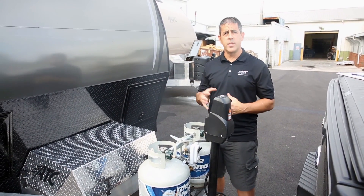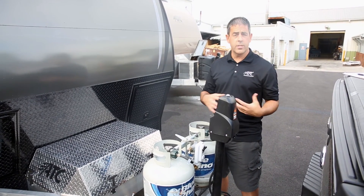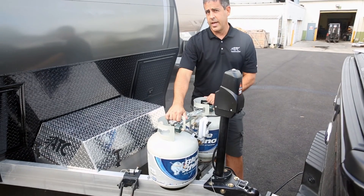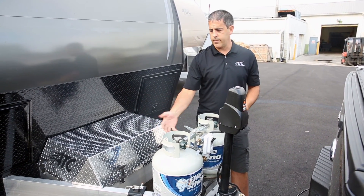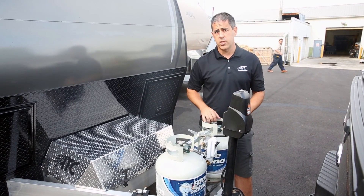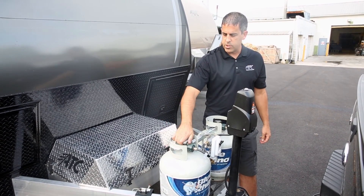Just want to show you quickly the LP tanks and the regulator. These are 20 pound tanks, which is standard. The nice thing is they're exchangeable, so at any Walmart, Martin's, or any store like that you're able to just exchange these tanks out — pretty simple, like your gas grill at home.